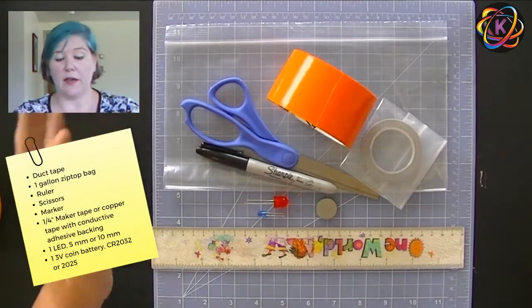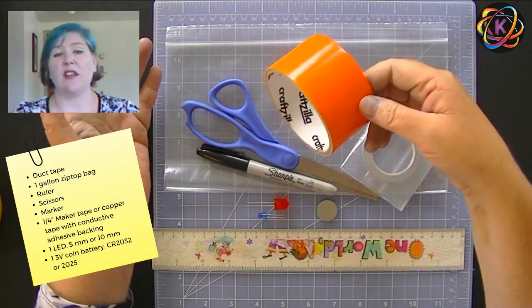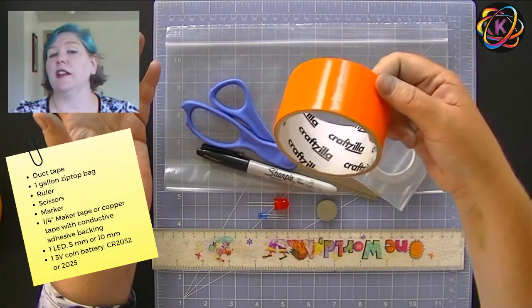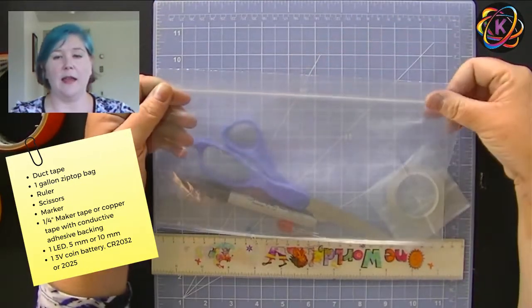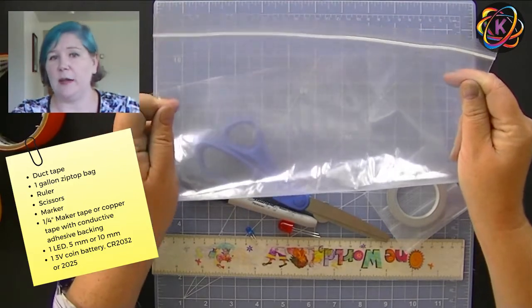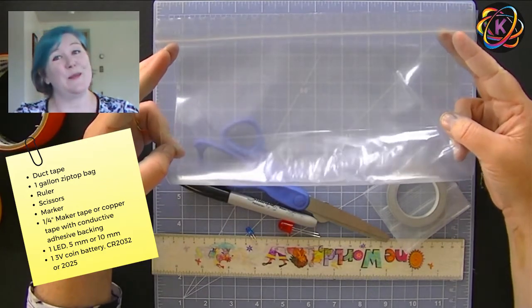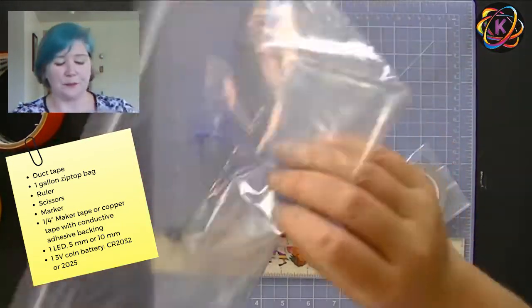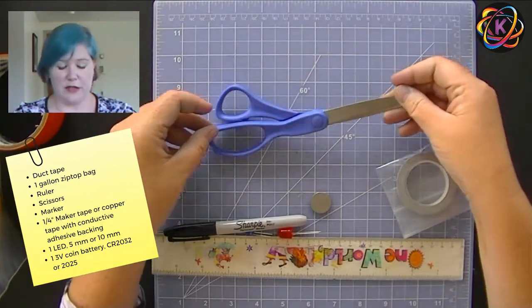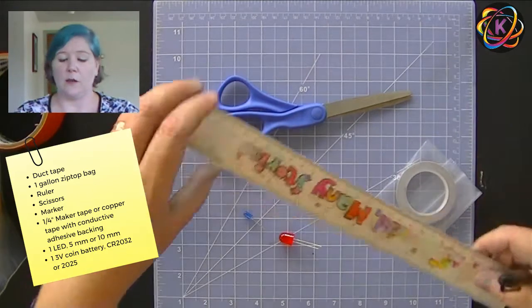Let's talk about our supplies. We have duct tape — you can get whatever kind you like: solids, patterns, even duct tape sheets. You'll need your standard zipper lock bag. It doesn't have to be heavy duty because we're covering it with duct tape. I like the gallon size because it gives us a lot of longer space that's really good for pencils and pens. You'll also need a pair of scissors, a ruler, and a marker, because we're going to have to measure. We want to make sure the bottom of our bag is nice and straight.